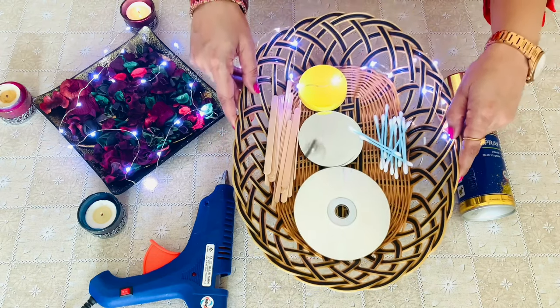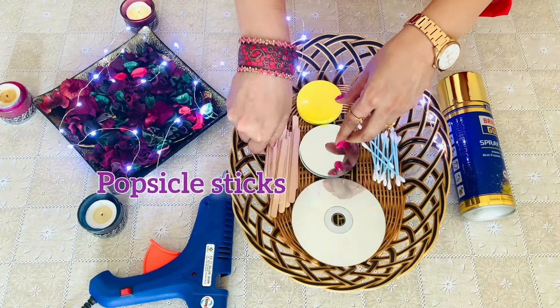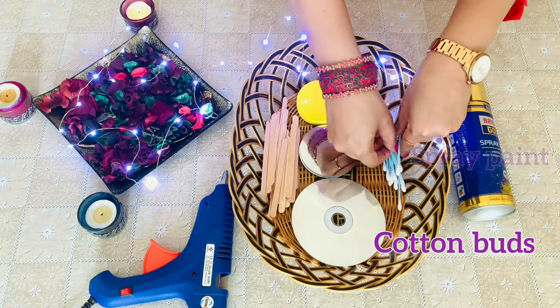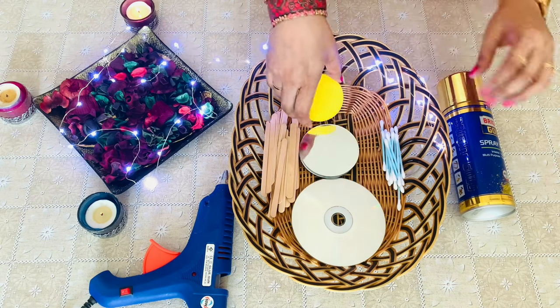All that you need is an old CD, mirrors, popsicle sticks, cotton buds, a bottle cap — a metal one is preferred — and spray paint.